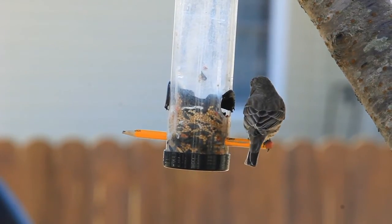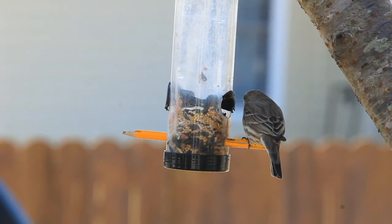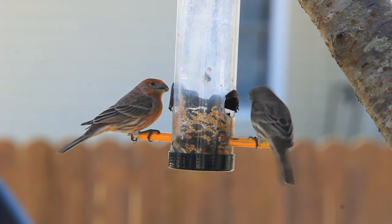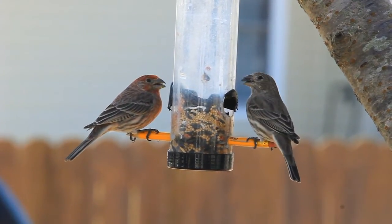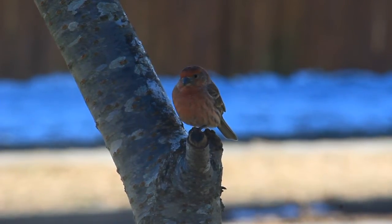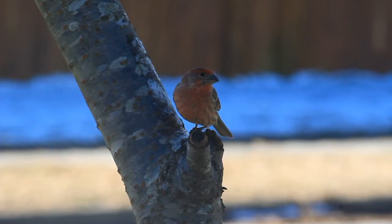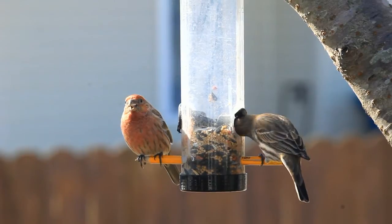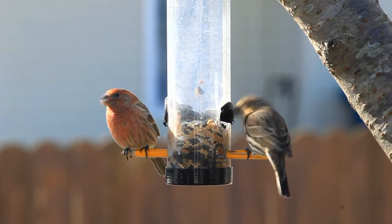While my rice is cooking, let's talk about one of my favorite hobbies — I enjoy looking at birds. This is Mr. and Mrs. House Finch. Aren't they cute? They sat around and had dinner together on my one-dollar bird feeder with a pencil through it. If I had all the money in the world, I would buy bird feeders.